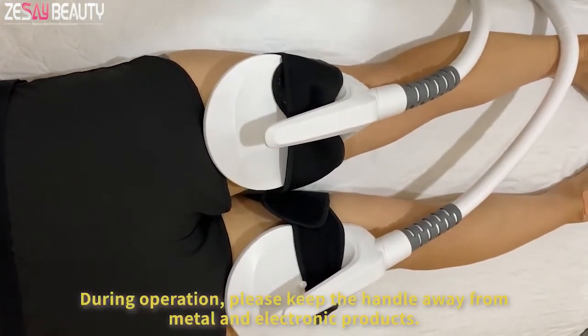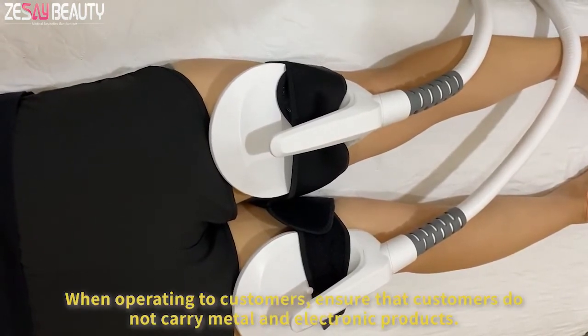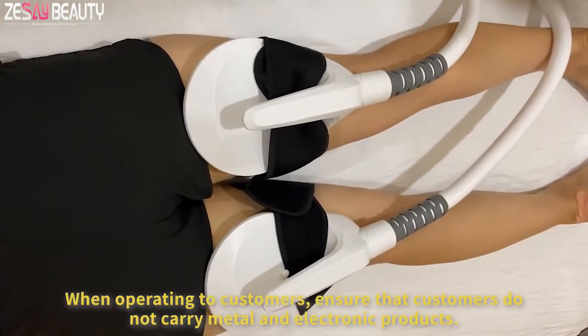During operation, please keep the handles away from metal and electronic products. When operating on customers, ensure that customers do not carry metal and electronic products.